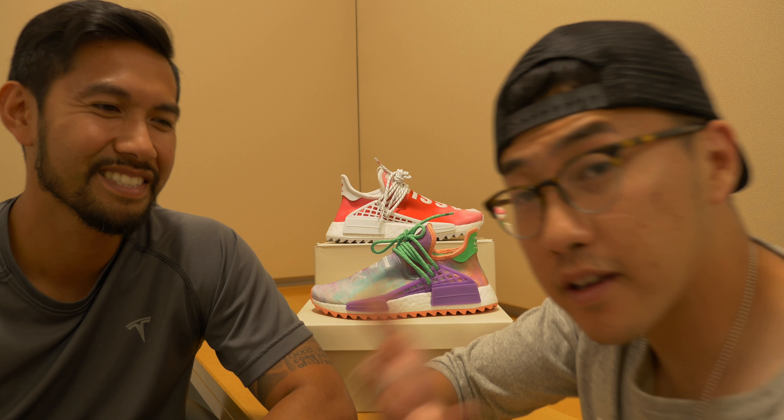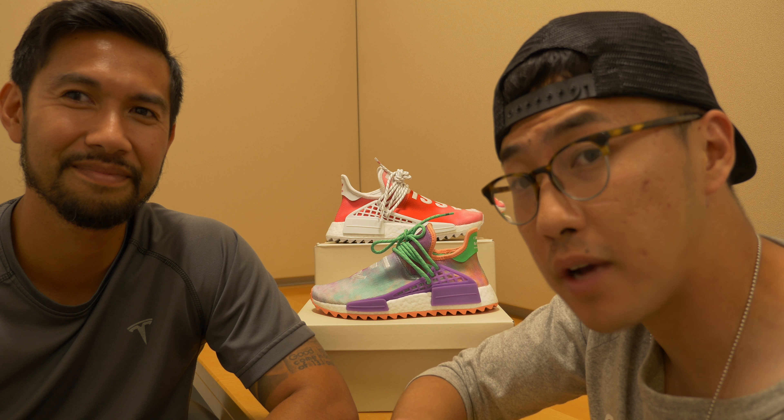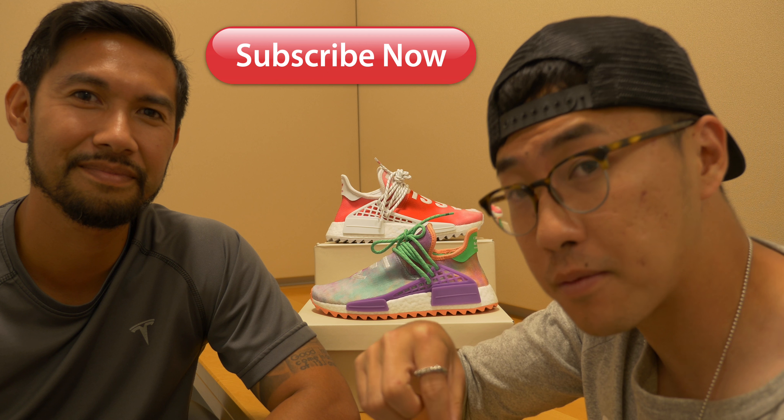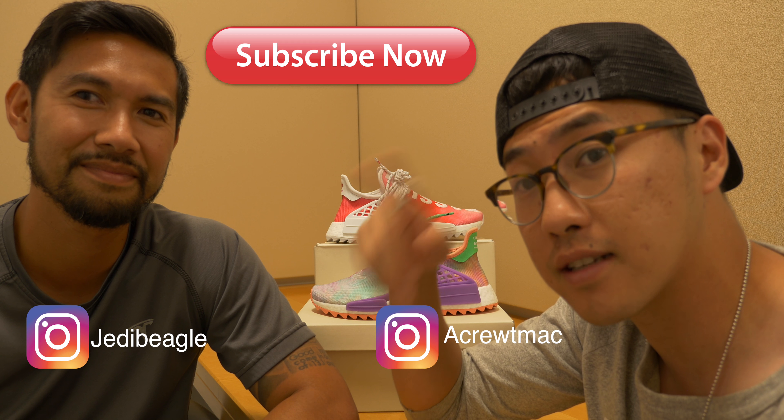Alright guys, hopefully you enjoyed the review. As always, we'll show you a little b-roll of each shoe. If you have any comments, leave them down below, make sure you subscribe to the channel, follow us on Instagram, and we'll see you guys on the next episode. Peace!